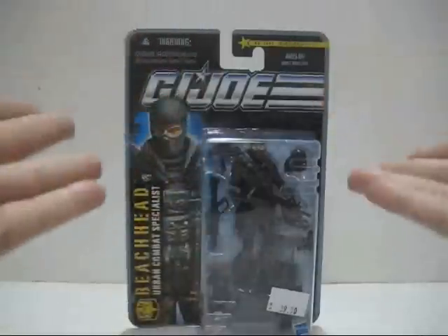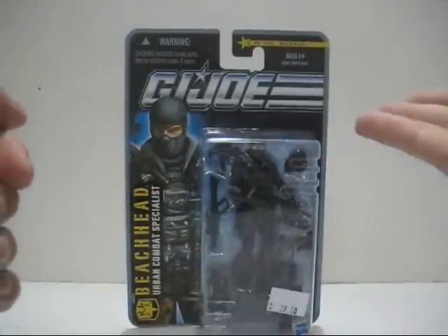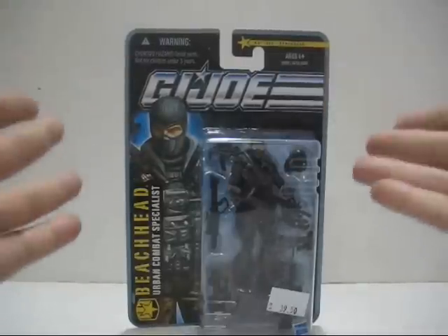Hello everyone, this is episode 5, and welcome to the Cobra Massacre Toy Review. Today's review will be looking at the 2010 release by Hasbro of the G.I. Joe Pursuit of Cobra Action Figure Review.